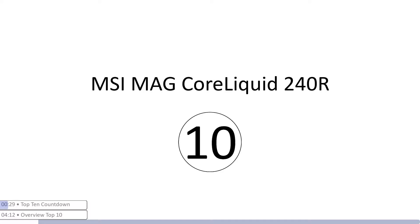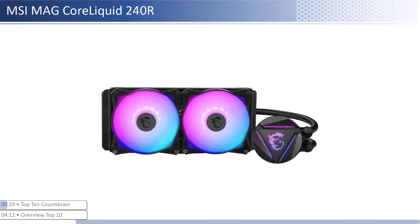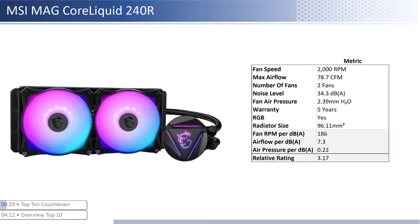At number ten we have the MSI MAG CoreLiquid 240R. This cooler is one of the cheaper coolers; however, it is one of the priciest per unit of performance of the fans reviewed. The fans have high airflow with low average air pressure levels and are one of the noisiest. When considering performance relative to sound, it has average airflow and air pressure per unit of sound with a smaller than average radiator size. This cooler has a longer warranty at five years and is RGB enabled.